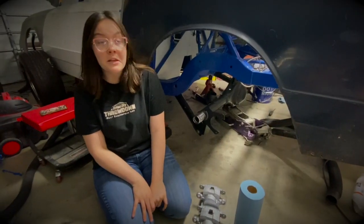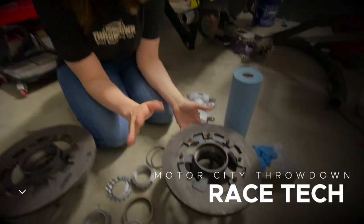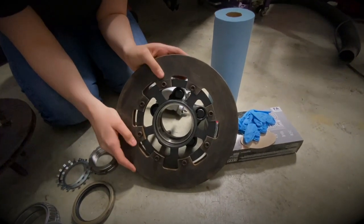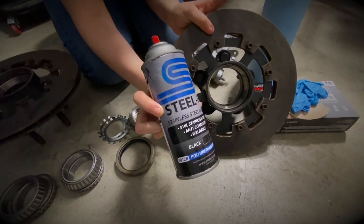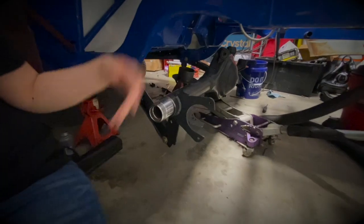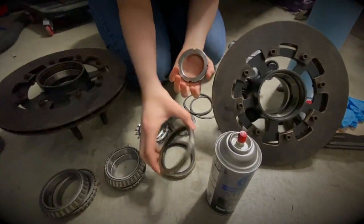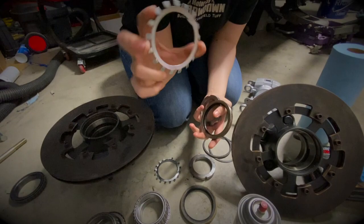Before we get into it, I want to go over exactly what we're dealing with. We got our rotor and hub right here. They were both completely rusted out when we first got it, but we got it all cleaned up. We used some Stoolet, which is pretty amazing stuff - a little bit expensive, around $30, but we use it on everything, especially our rear end here which we just fixed up. We also got the nut, the seal, the bearing, and the little lock thing.